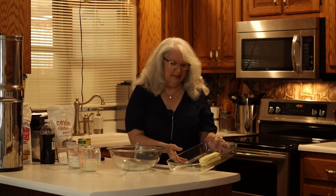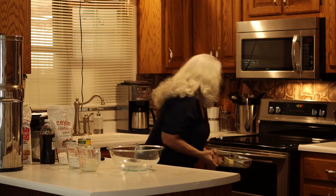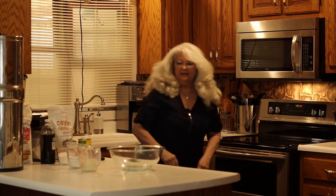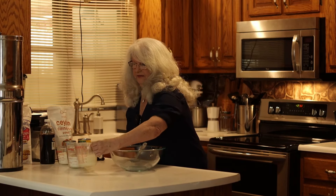We've got one stick of butter, which is eight tablespoons. Put it in the 350-degree oven and let that be melting while we put our cobbler together.